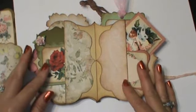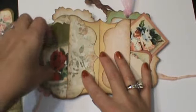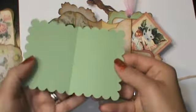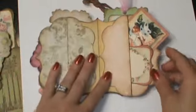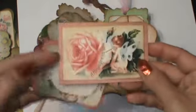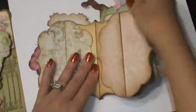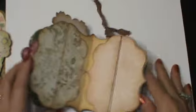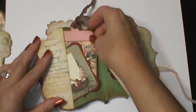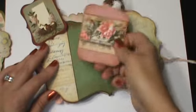So you can see there's tons of room. It's a real small album, but you can fit a ton of pictures. I need to ink up the inside of that - I didn't get to that. A little pull out. And here's the pockets. And here's the little in between page. And then this is the last page, and again, more pull outs, more tags.